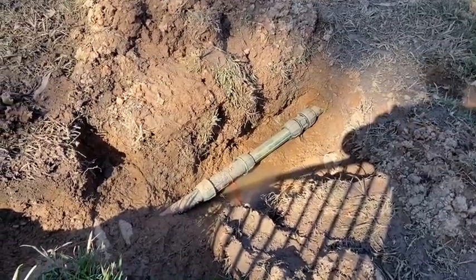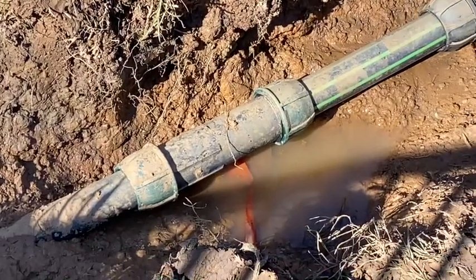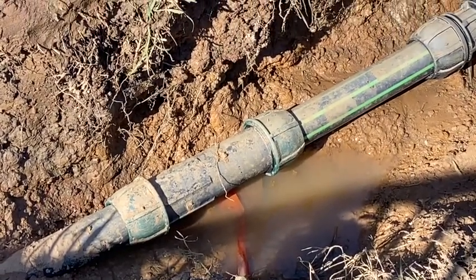Today I'm going to show you how I found and repaired a leak in our irrigation network. The tricky part was finding the leak, and I'm going to tell you the story.